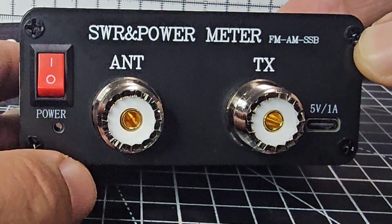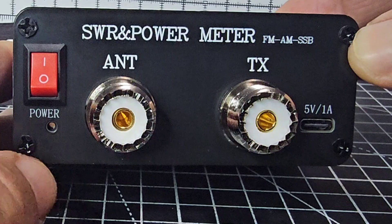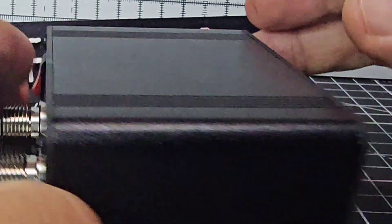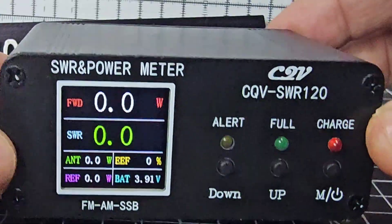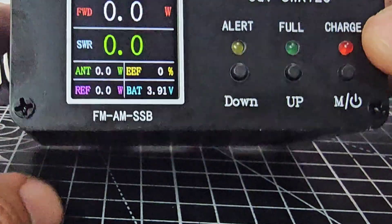There's an SO239 connector — nice and simple. You connect your transceiver to this port and your antenna here. We'll take the lid off just to have a look inside, and I'll connect it up to my FT-817 for fun.